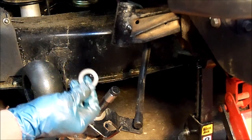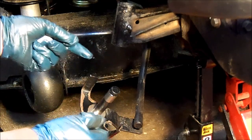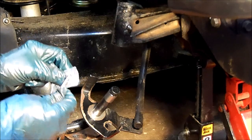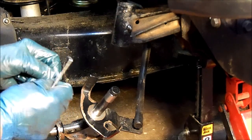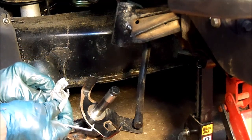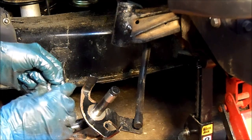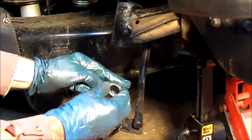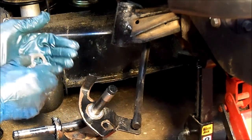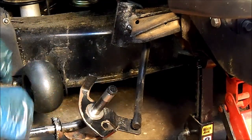So there's the lower portion of that thrust bearing, and like I said, that's as difficult as it is — I just slide it down. There's the needle bearing, and that just goes on like that. And the upper portion of the needle bearing goes on like that.